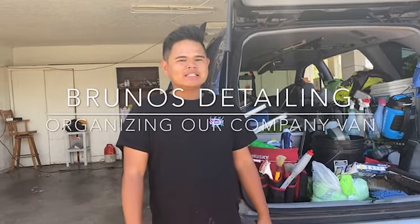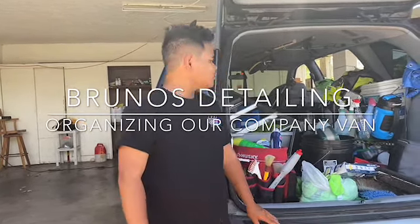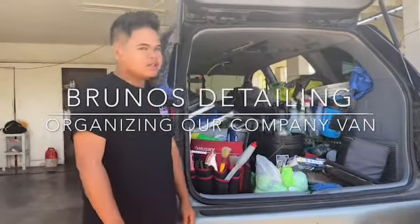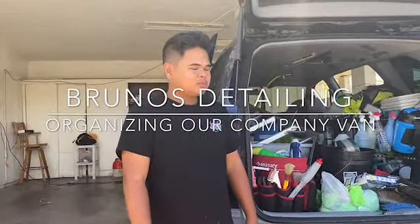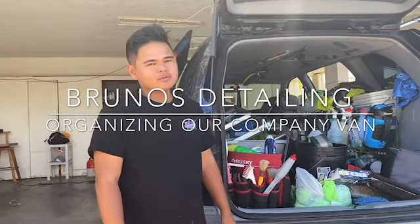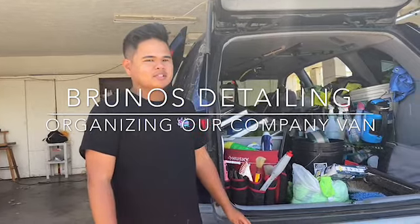Hi, this is Desmond from Bruno's Detailing. Today we are going to be cleaning out the van. I know it's a mess but I'm gonna take you guys along with us so we can kind of see what we have in here. It's way overdue for cleaning, so let's get into it.